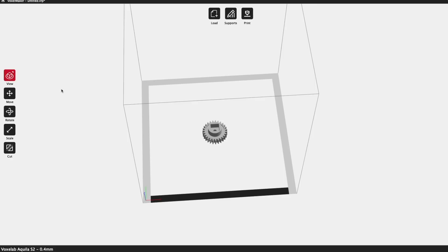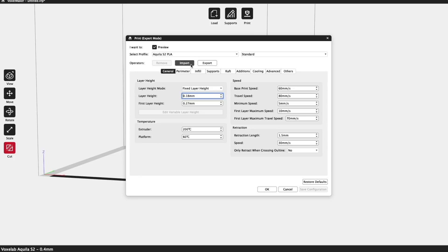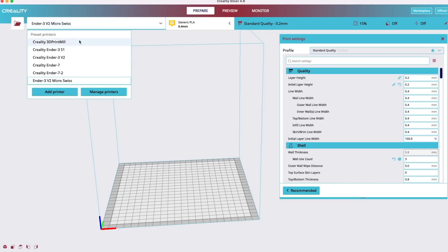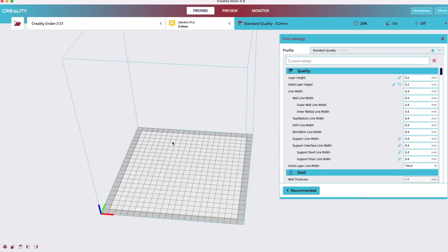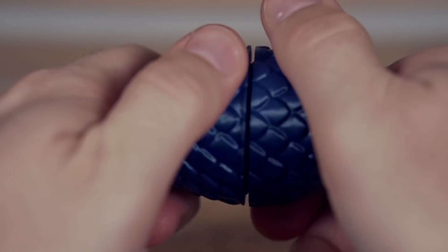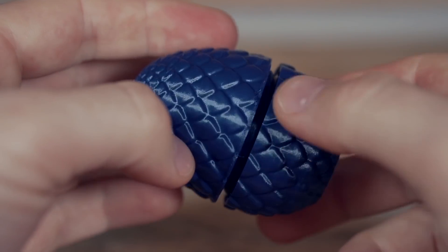Plugging the included microSD card into the computer, I found their Voxel Maker slicer. There are some settings that may be fine for someone new to 3D printing, but coming from Cura or PrusaSlicer, it is pretty bare-bones. Luckily, the machine uses standard G-code, so you can use any slicer as long as you build a profile for it. I started in Cura with the Ender 3 S1 profile. Starting with PLA, I printed a threaded dragon egg model. Print quality-wise I was happy, but the threads were so tight that once I got it closed, I couldn't get it to unthread.